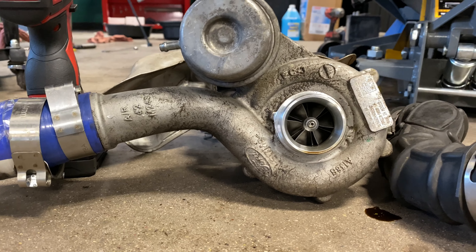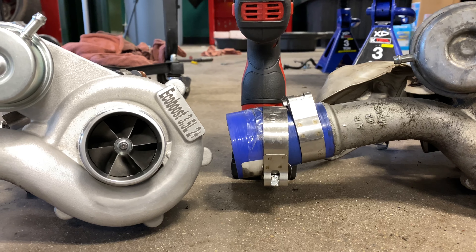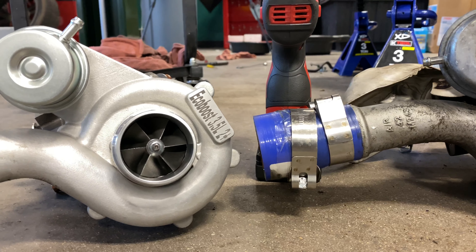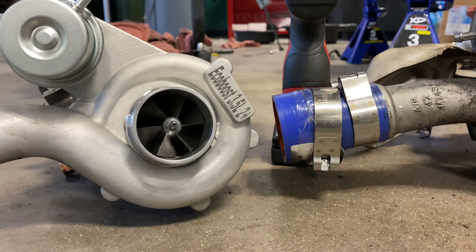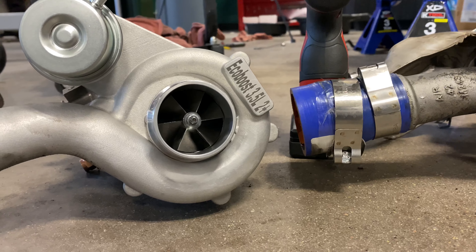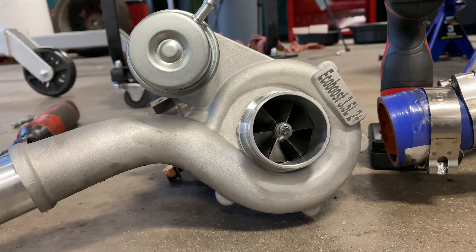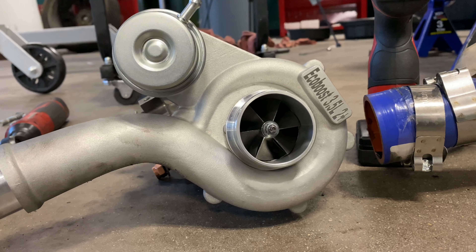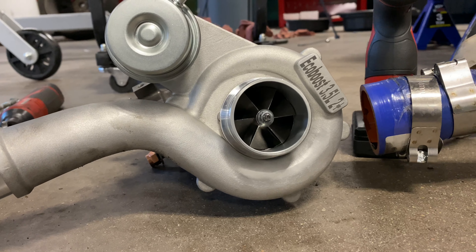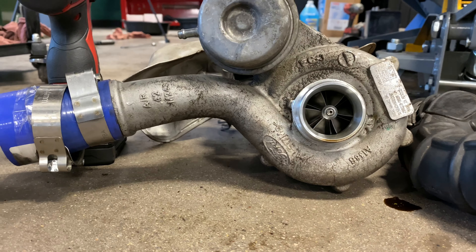You can order these from Livernois or Gearhead. Garrett is the manufacturer of these turbos. Now, obviously, they say EcoBoost plus two — basically it is a stage two turbo for the EcoBoost platform.